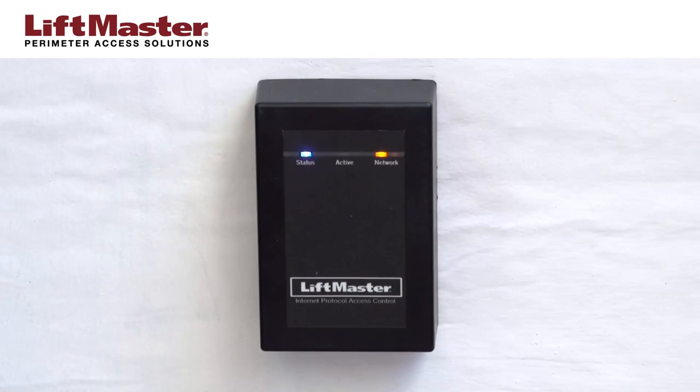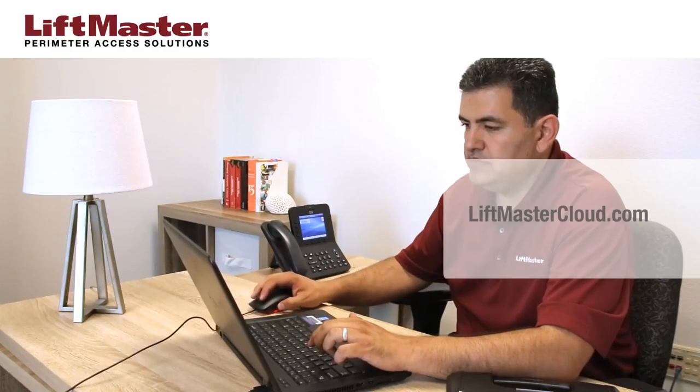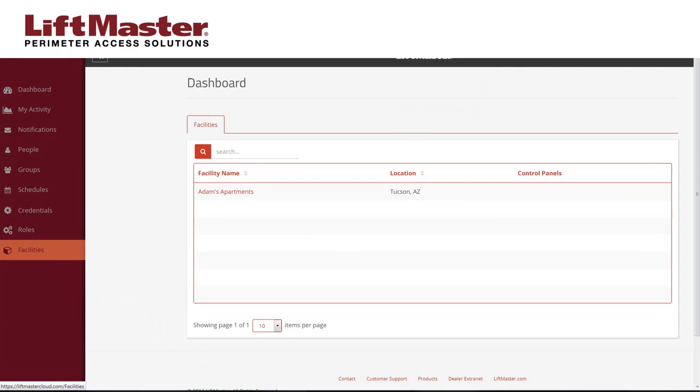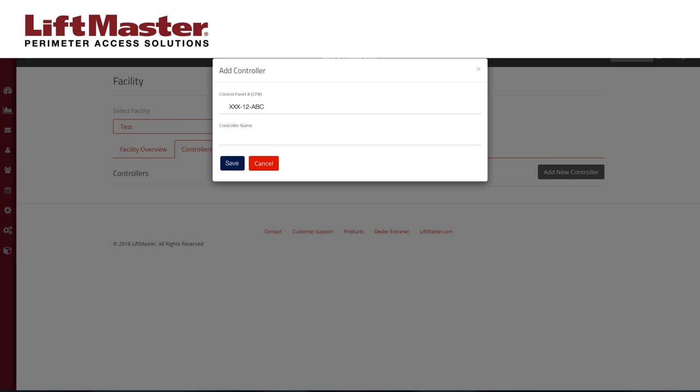Hardware setup is complete. To configure the system, open a browser window on your computer. Go to the LiftMasterCloud.com website and log in to your account. Click the Facilities icon in the navigation menu. Select your facility, then click the Controllers tab. Click the Add New Controller button. Enter the IPDC's CP number and type in a name, then click the Save button.